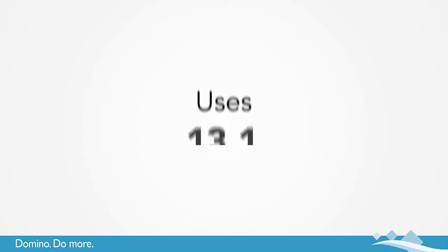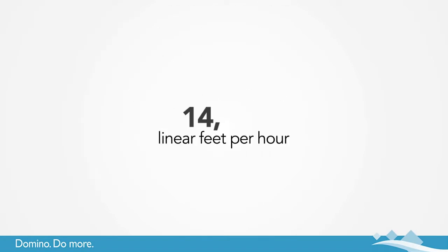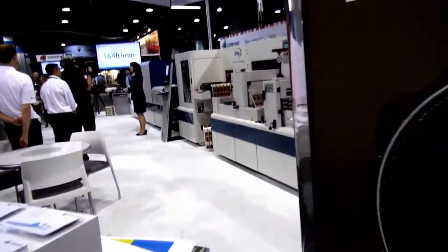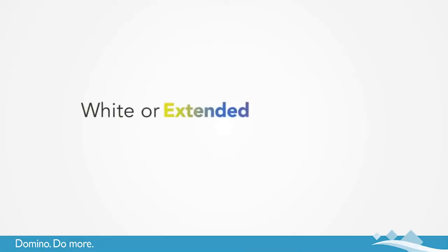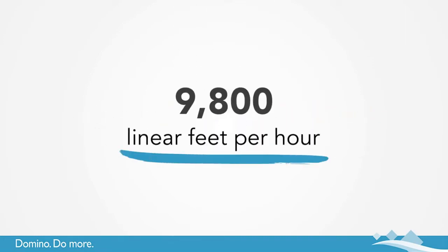The N610i uses a 13.1 inch print width and operates at speeds of up to 246 feet per minute — that's 14,700 linear feet per hour. Need to print on white or an extended color gamut? Even then, the N610i prints at speeds of 164 feet per minute, that's 9,800 linear feet per hour.